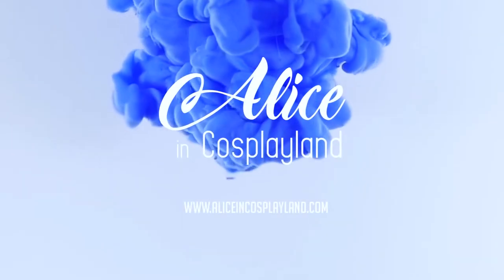So, if I were to glue this into this, that would make... Welcome to Cosplayland! I am Alice and today we are testing which glue is the best one to glue some vinyl to craft foam.